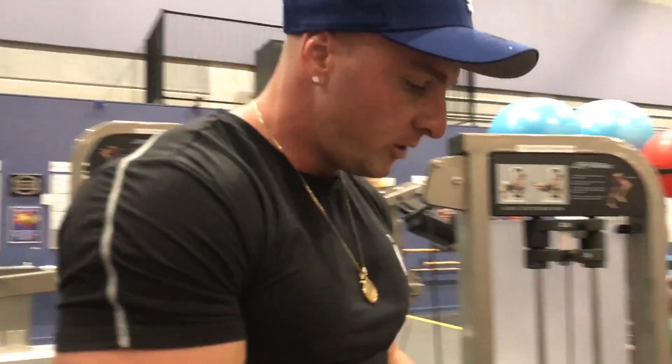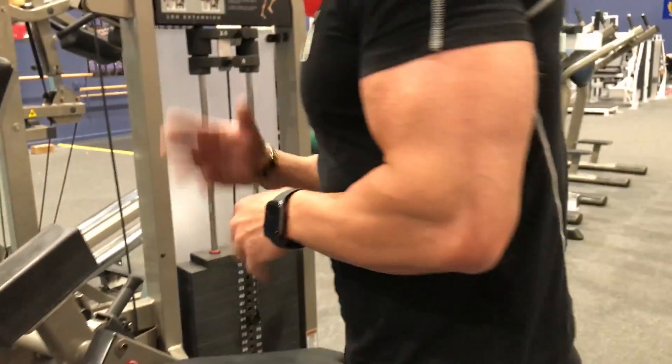What's up guys, Joseph Rakic here from josephrakicfitness.com. I want to show you one quick tip and technique that I like to use when training legs — we're doing the leg extension — that has really helped me hit and target the quads a whole lot more. I'm going to show you the leg extension exercise.